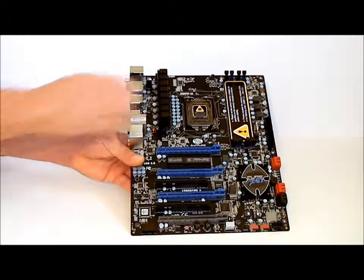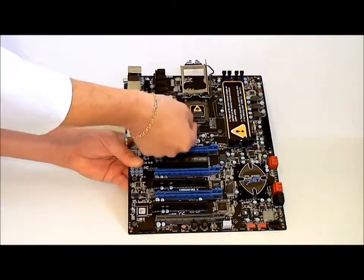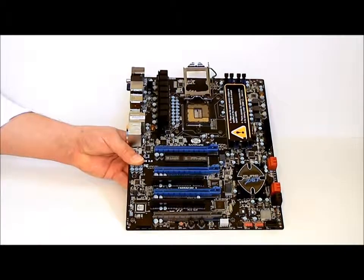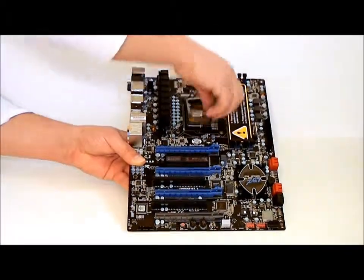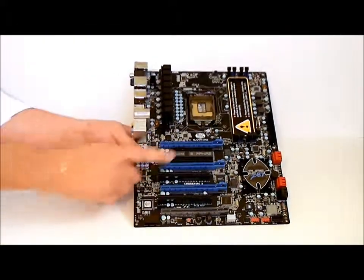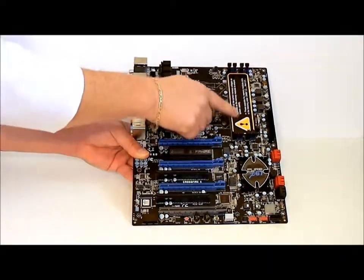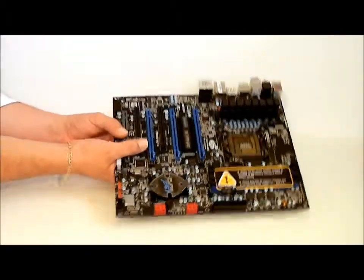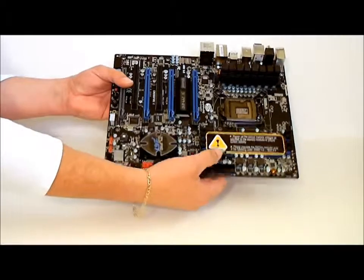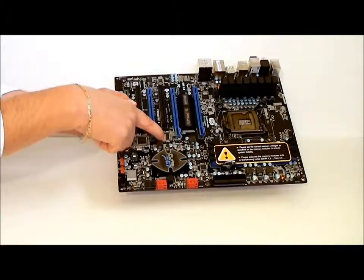It is P67 chipset, socket 1155. As you can see, it comes with two heat sinks, and this is the heat sink for the Lucid Hydra chipset. Four DIMM slots, DDR3. The battery is actually up on the top by the DIMM slots on this motherboard, instead of being on the bottom down around the chipset.